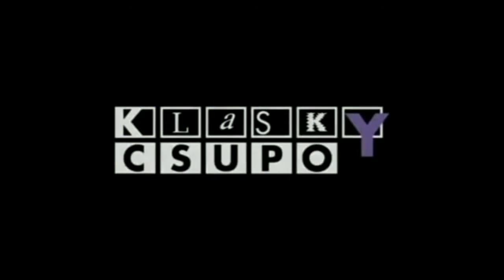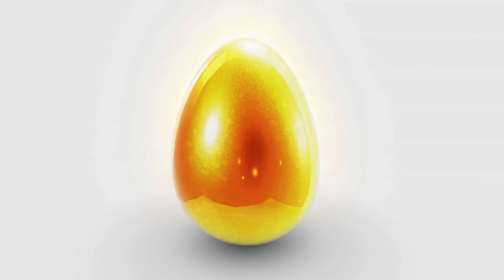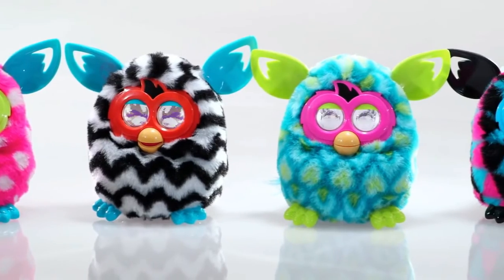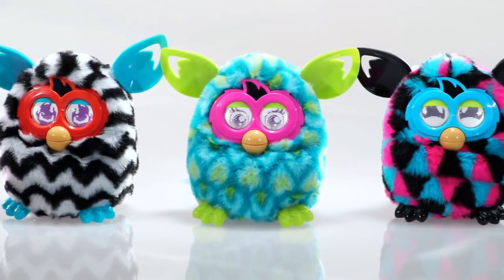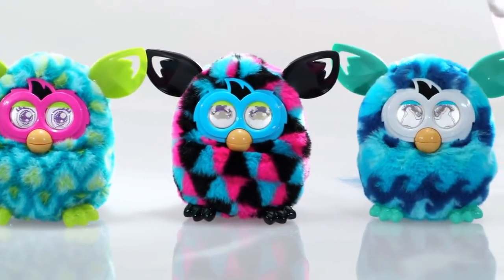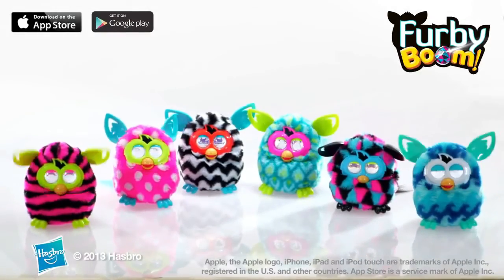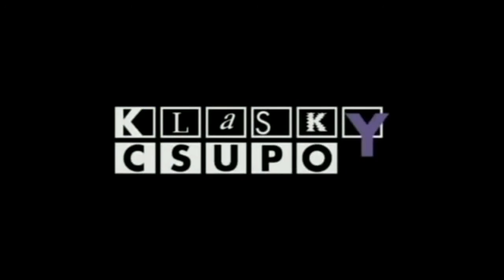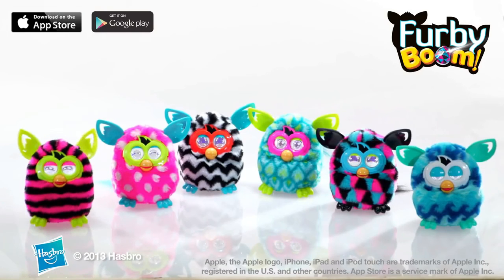Use your Furby to fill the Furby City and collect the golden egg. Furby is for kids ages six and up, requires four double-A batteries which are not included. Smart device required but not included. Check furby.com for app availability and compatibility information. Furby from Hasbro.